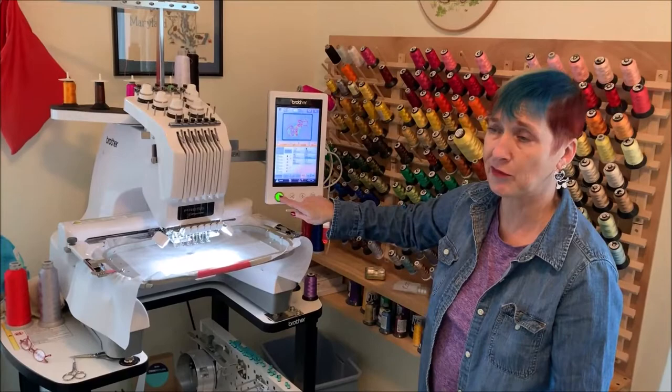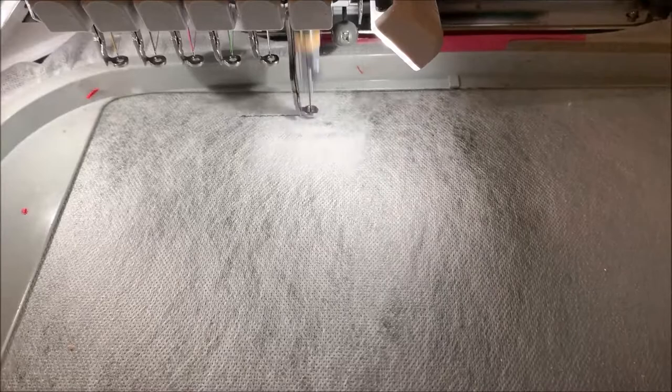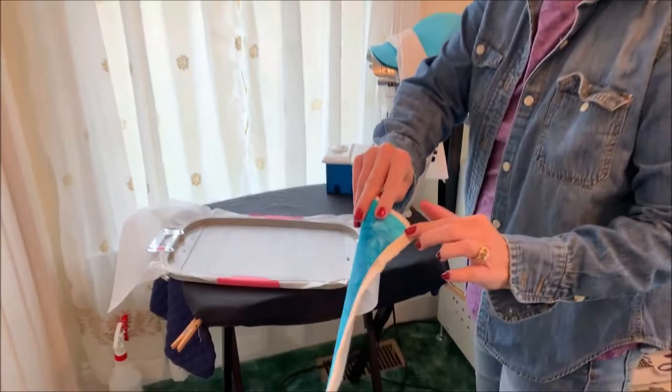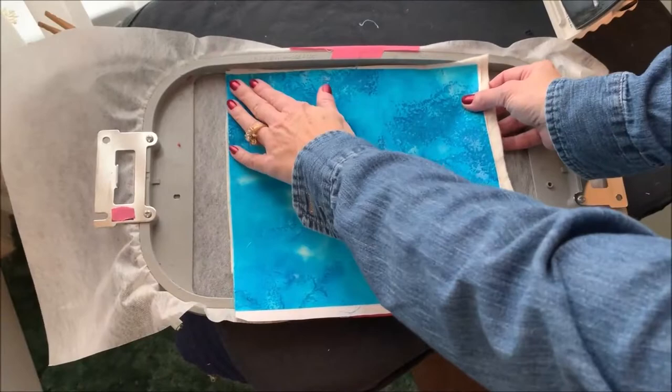We're going to start with our first run, which will stitch a placement line to show us where to put the batting and the front fabric. I'm going to take my hoop out of the machine and bring it over to my work area. I've already sprayed a little 505 and put my top fabric over my batting, then put a little more 505 on the back of my batting, and I'm going to simply place those over the stitches.